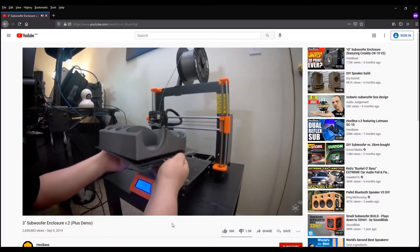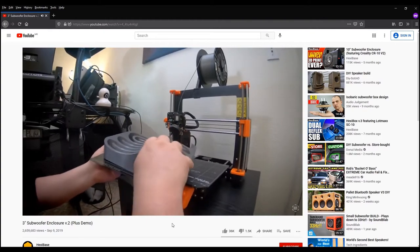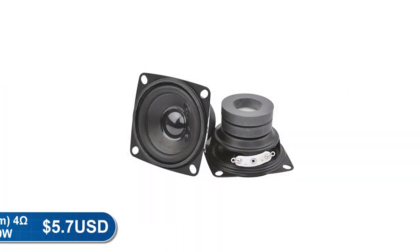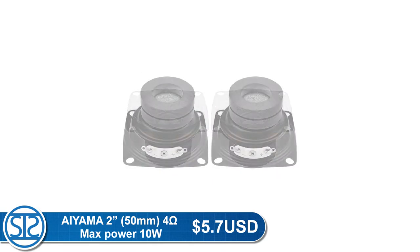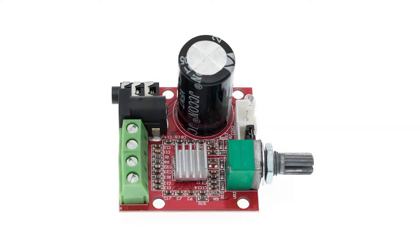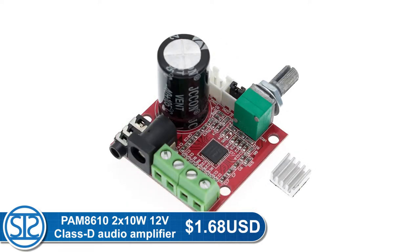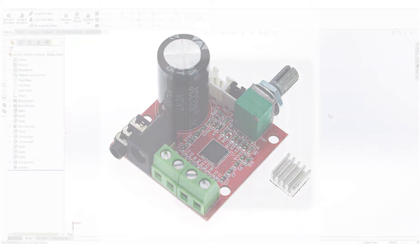I recently bought an FDM 3D printer, so I 3D printed the speaker boxes based on a Hexi-based subwoofer design. I have these 2-inch (5 cm) speaker drivers from Aliexpress for $5.70, and I have this PAM8610 2x10W amplifier which I also bought from Aliexpress for $1.68, and I will use it to test the speakers.